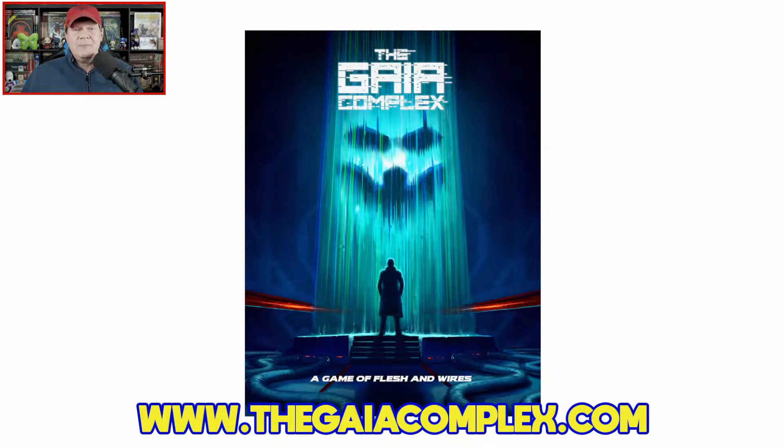As mentioned in the open, today I'm taking a first look and paging through the Gaia Complex, a game of flesh and wires from Hansor Publishing. It's written by Chris Shepperson, with artwork provided by Jesus Blonis, Ben Milnes, and Glenn Seal.